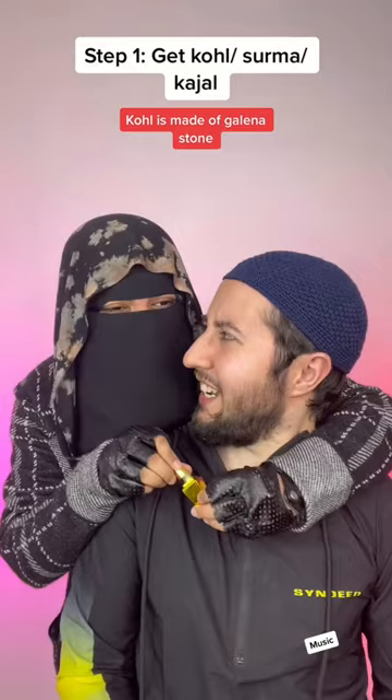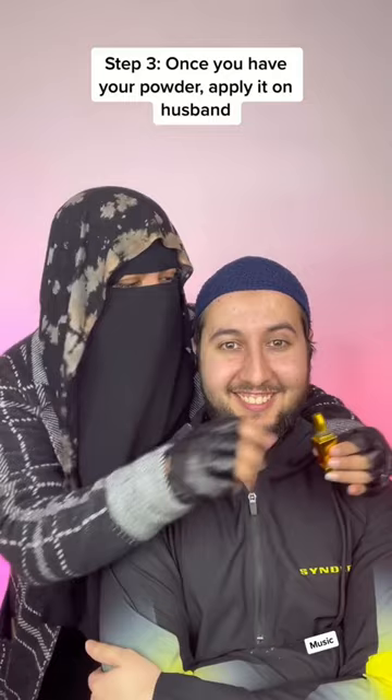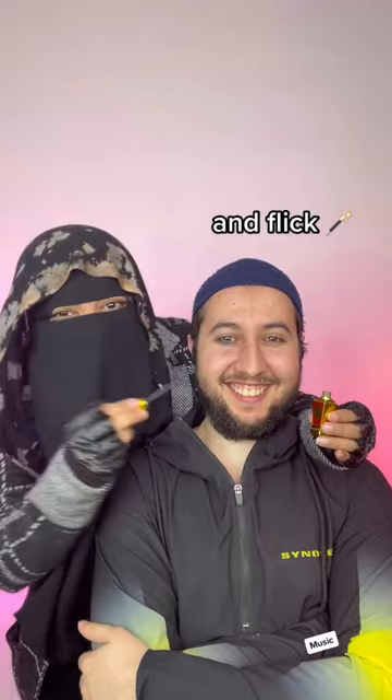Step three, once you have your powder, it's now time to apply it on Huffy. You just take the wand like this and then you apply it like this. Like swish and flick. It's not a Harry Potter wand.